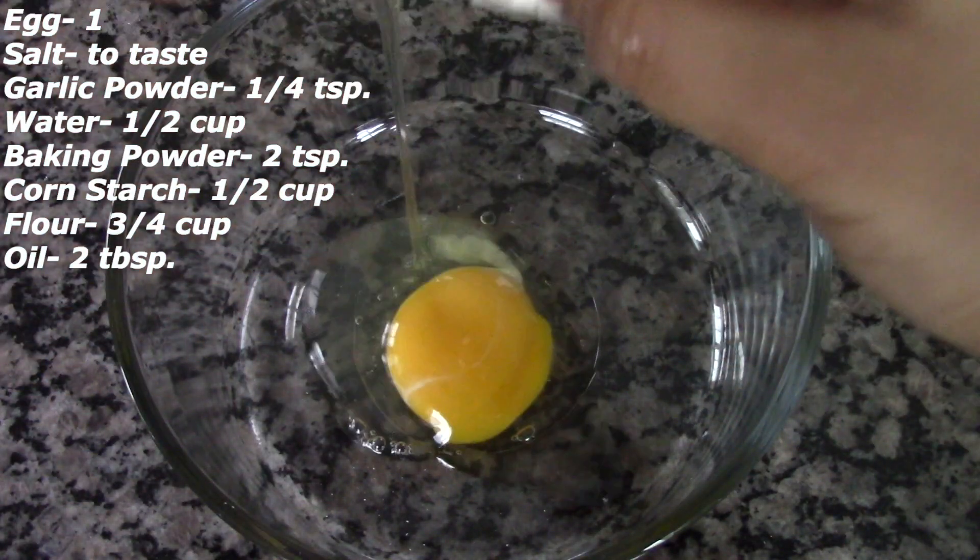Once that is done, we are going to add in half a cup of cornstarch and three-quarters of a cup of all-purpose flour. Mix this well. Also add 2 tablespoons of vegetable oil to make the batter more smooth. If you find the batter is kind of thick, add a few tablespoons of water to make it more smooth.